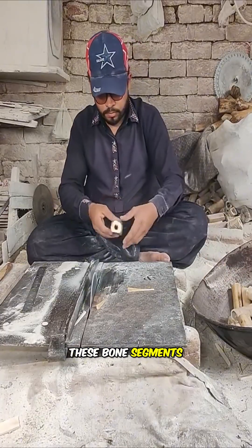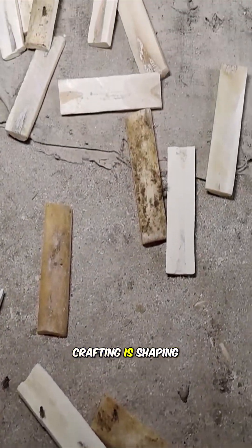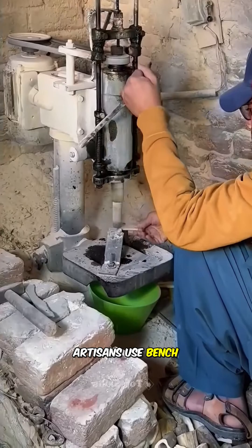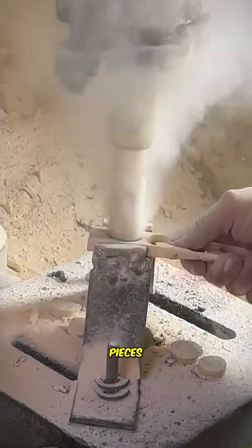These bone segments are then cut into smooth rectangular sheets. The key step in crafting is shaping — artisans use bench drills to bore round button blanks from the rectangular bone pieces.